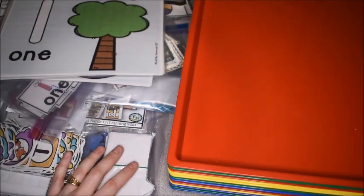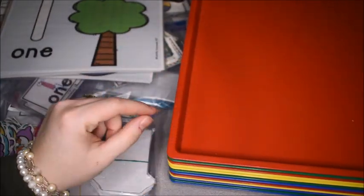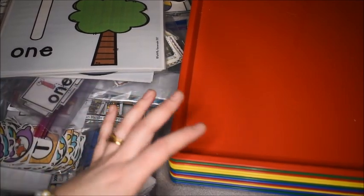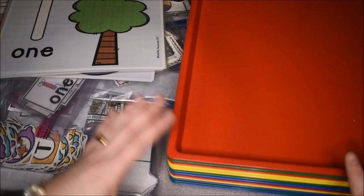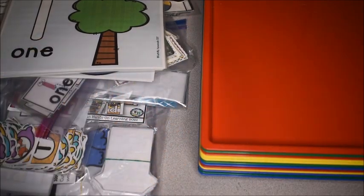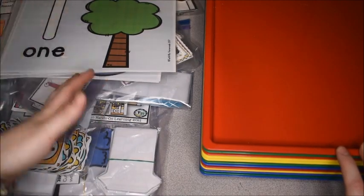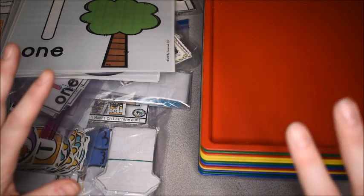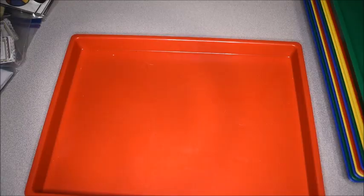I probably have more activities here than we can actually get done. That's because we love to do hands-on activities, but a lot of times preschool is just play too — we do a lot of reading books and other things. We don't always get to every single activity I plan, but that's fine — I just save it for the next two weeks. Some days my kids might want to do three or four hands-on activities, and other days just one. Be flexible, and remember that they are little and let them be little.